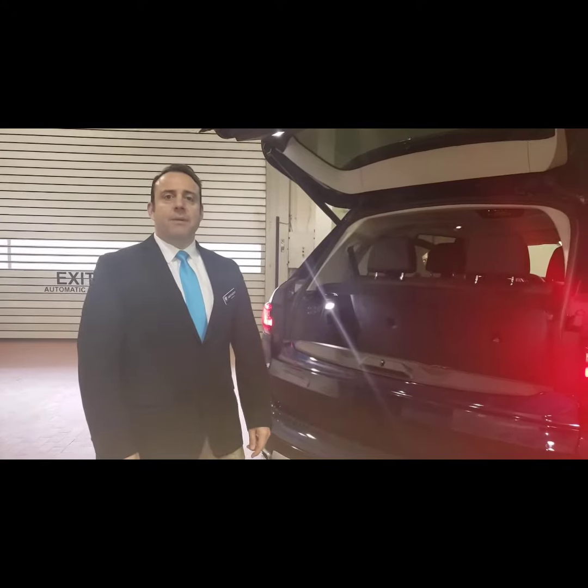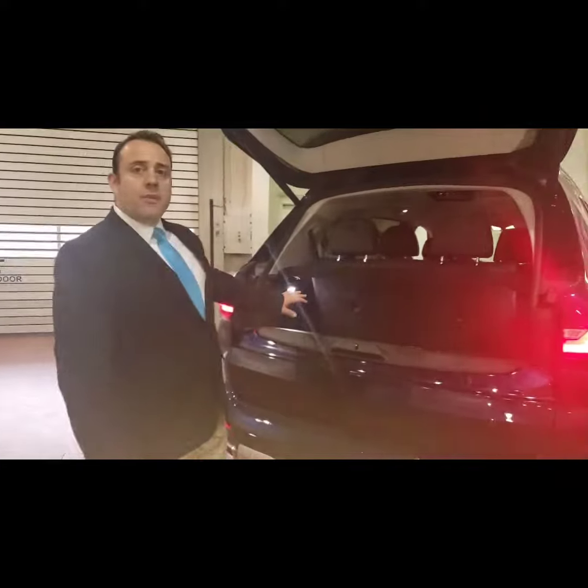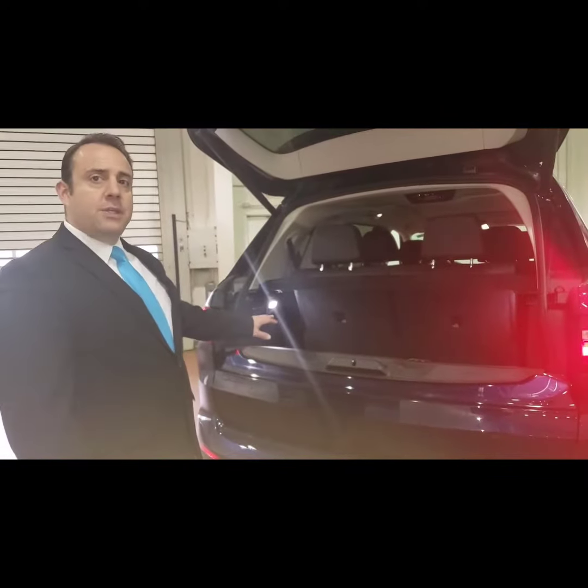My name is Anthony from Flemington BMW, and today for your Tech Tuesday we're going to go over the BMW X7 and how the seat controllers work.